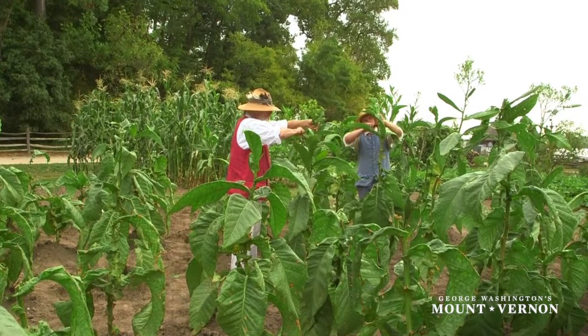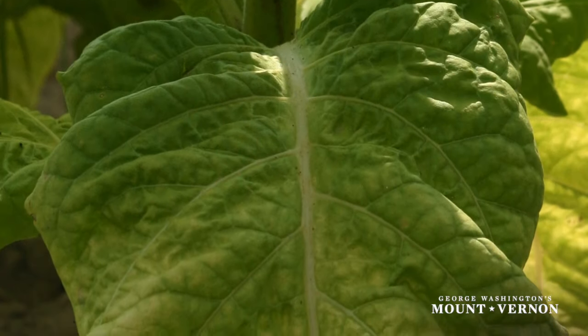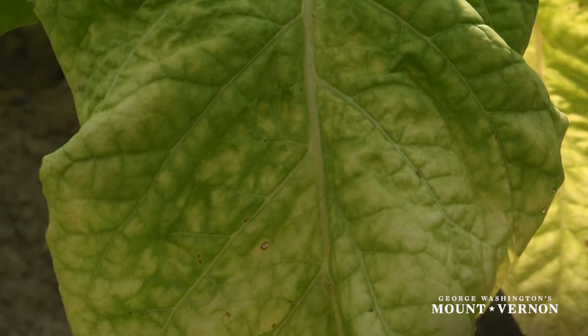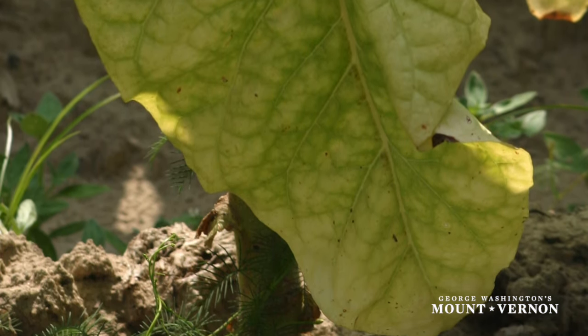This will encourage larger growth in the leaves, as the plant is not directing nutrients to development of the seed pods. When tobacco is ready to harvest, the leaves will begin to change color very gradually. The leaves, usually a vivid bright green, will begin to show some yellow mottling on them.